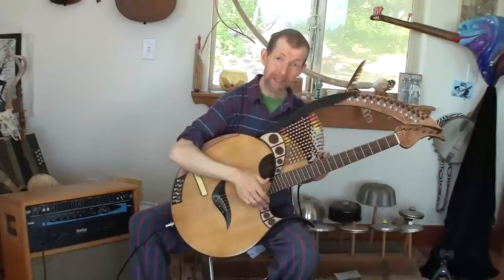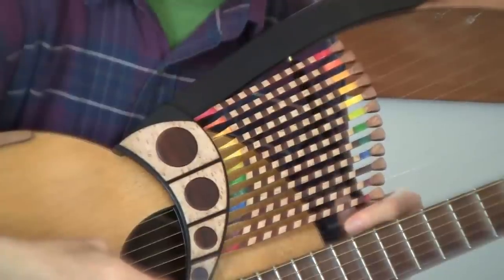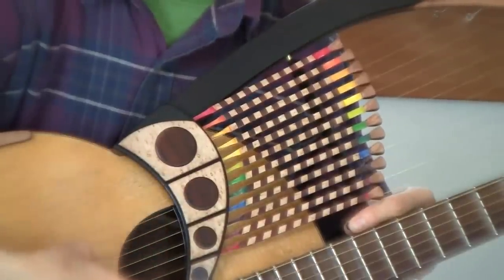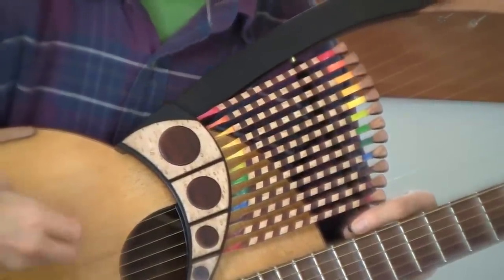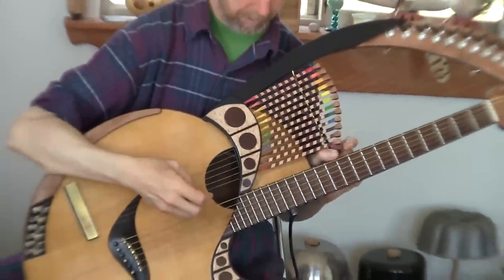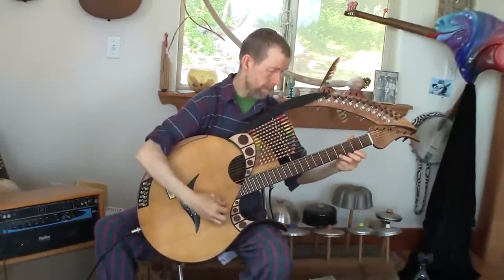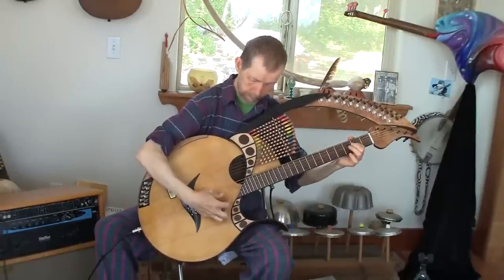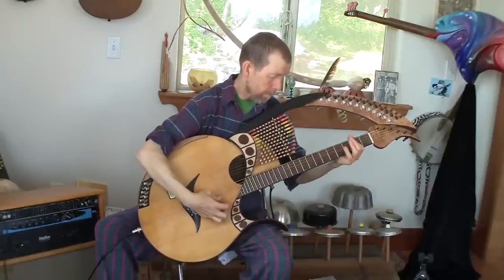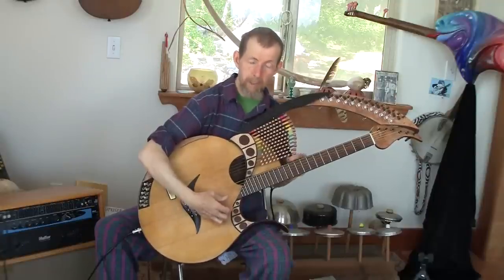There's also a damping mechanism for the sympathetic strings. Just turning this lever rotates a little pillow to contact them so it cuts them off. You can hear now I have the pickups turned on as well, so we're getting a lot of amplification. If I shut them off, it becomes a guitar.